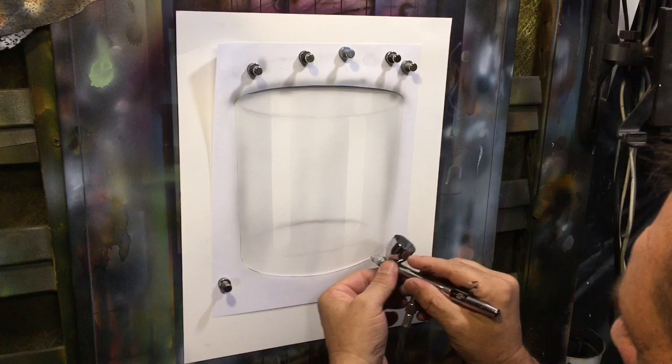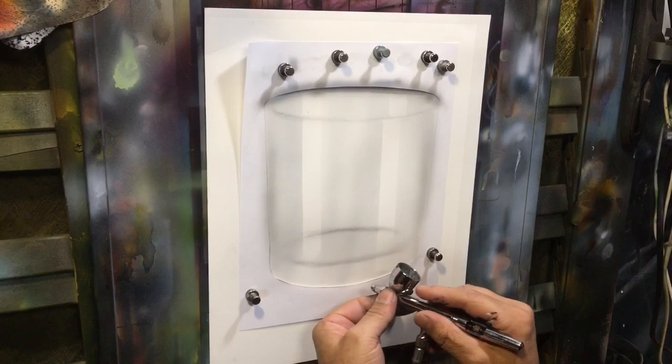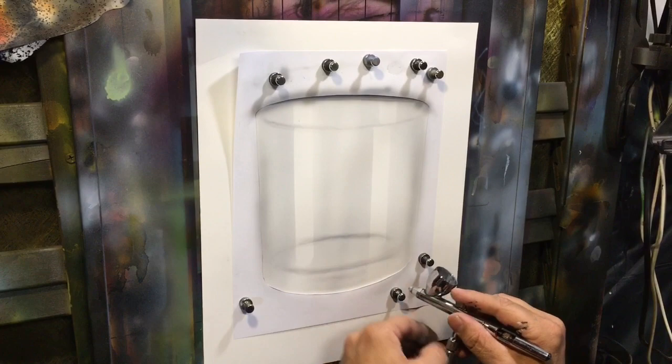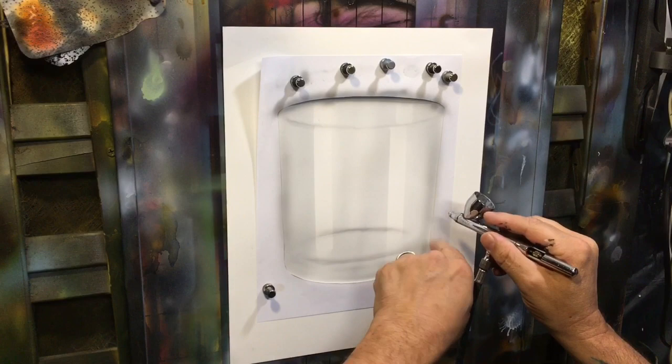I'm going to go ahead and freehand that. I drew some pencil marks in there so I know where I'm going. We're going to put a little bit of shadowing at the bottom of the glass. Because the glass is thicker down here and fully involved, it's a little bit darker than in the thinner parts. Still working with my second color, we're going to go ahead and start working in where the reflections come in.